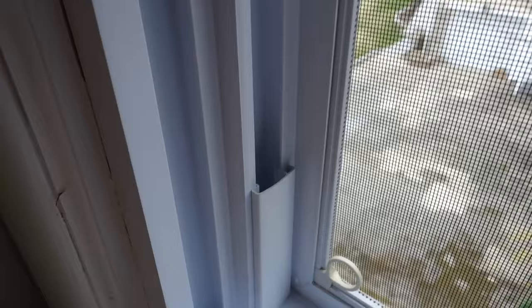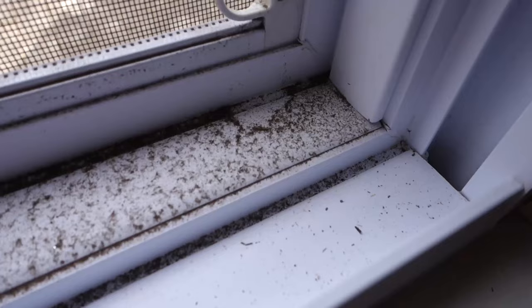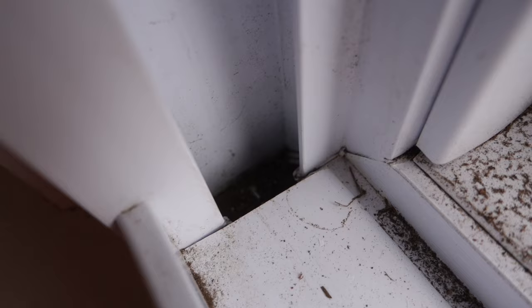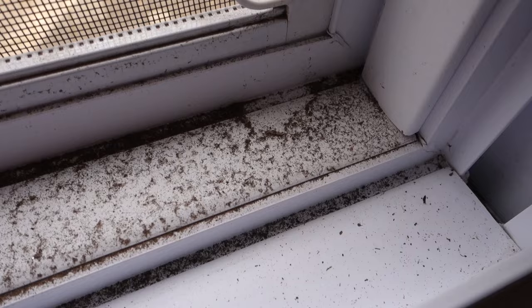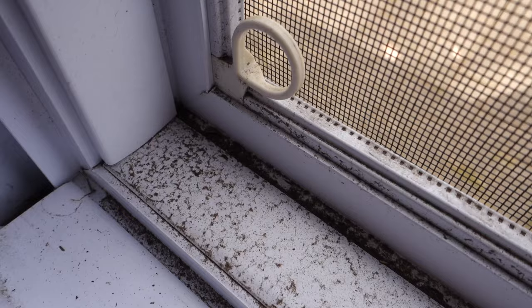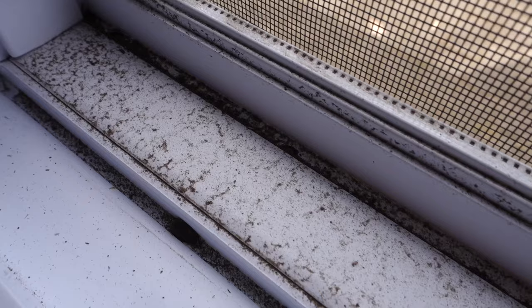This next window is the one in our playroom, or spare room, or whatever you want to call it. This one is so bad — wait till you see this. Oh my goodness, I don't remember the last time I cleaned this. I think I cleaned it when we moved into this house but only one time. It's so bad — there's like dirt all down in that hole. I don't know how I'm going to be able to get that out, but this part I should be able to get pretty good. Look at that — so dirty. So here we go.